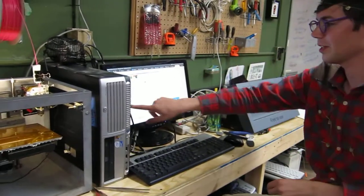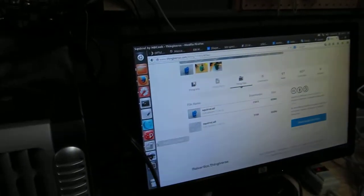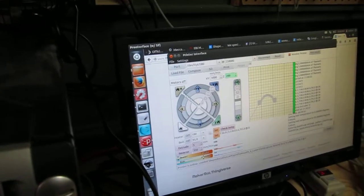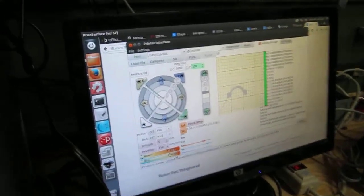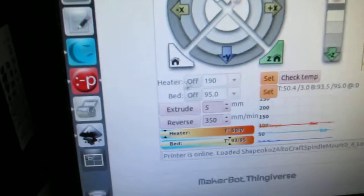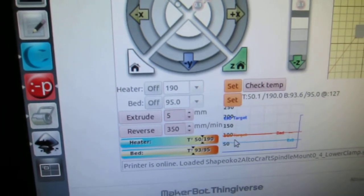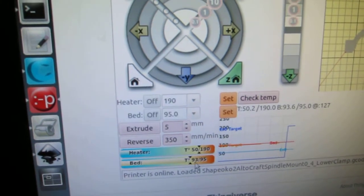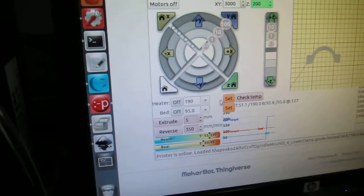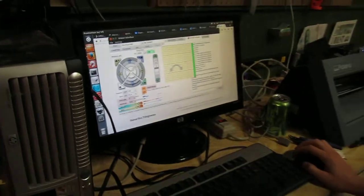Then we go into Pronterface — it's the first program we open, the one with the tongue sticking out at you. And you preheat it, because it takes a little while to heat up, especially the bed. The bed has to be at 95 degrees Celsius, which takes forever. You just hit set, set, and it'll tell you what temperature it's at. Right now our hot end is at 50 degrees and our bed is at 93 degrees. So that's what you do before anything else — you have to wait for that to heat up before you start a print.